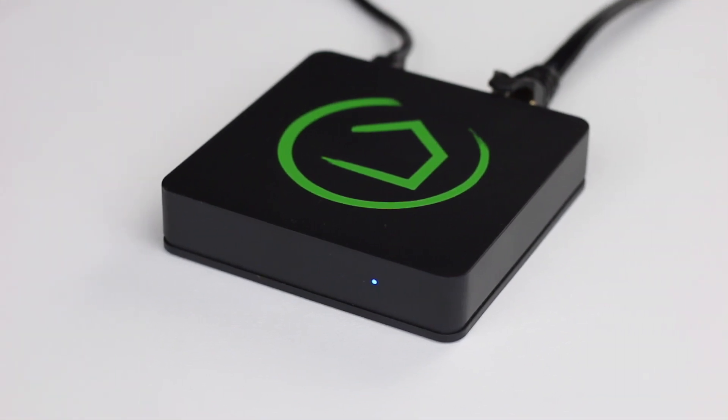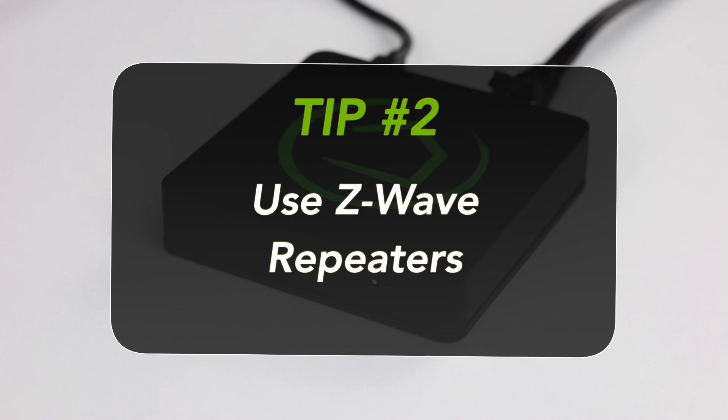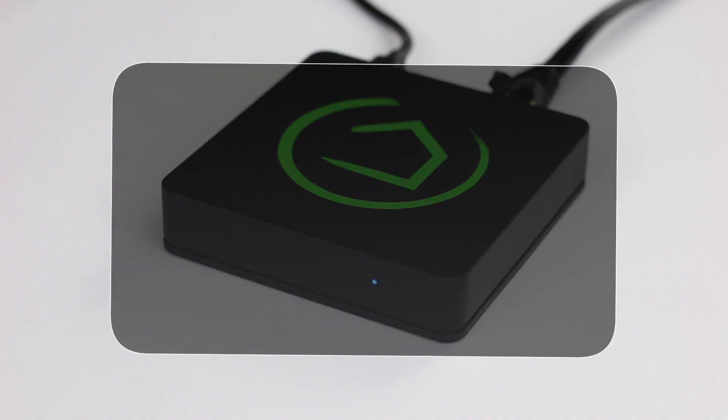Of course, you probably have all of those obstacles in your house, so Tip 2 is to use Z-Wave repeaters. These devices strengthen and extend the range of your Z-Wave signal throughout your house. Any Z-Wave device that plugs into an outlet or is wired to your main current, such as a Z-Wave wall switch, doubles as a Z-Wave repeater. Battery-powered Z-Wave devices such as locks and sensors are not repeaters. You'll probably want to put one repeating device pretty close to your hub, then scatter them throughout your house to maintain a great signal.